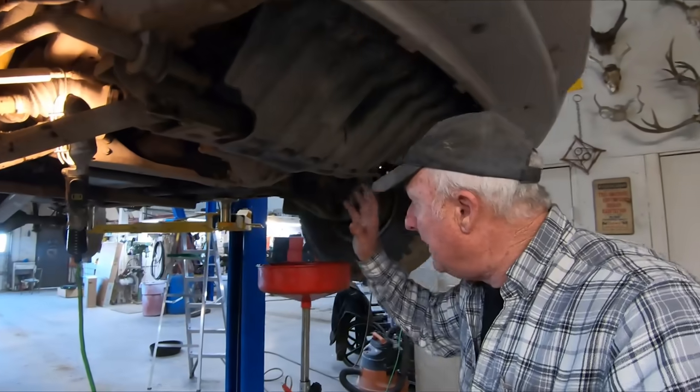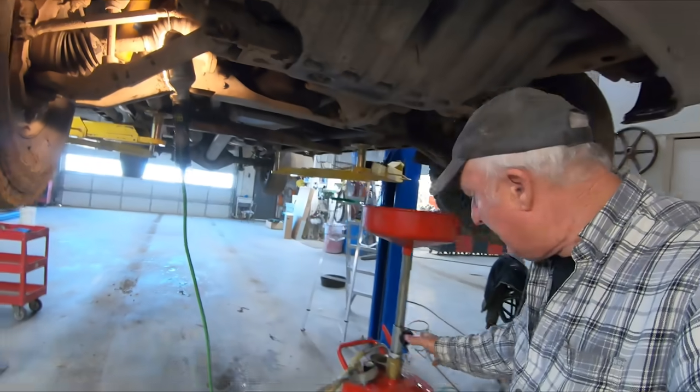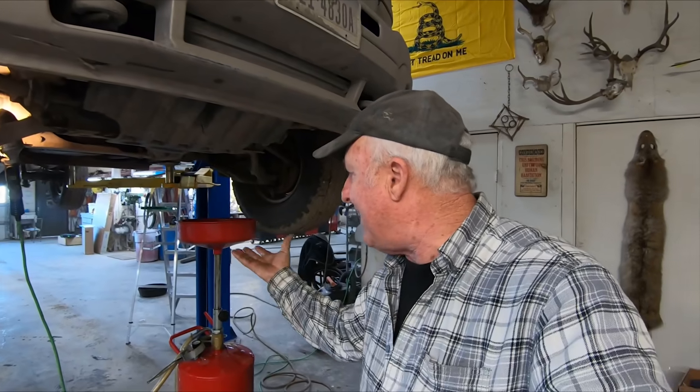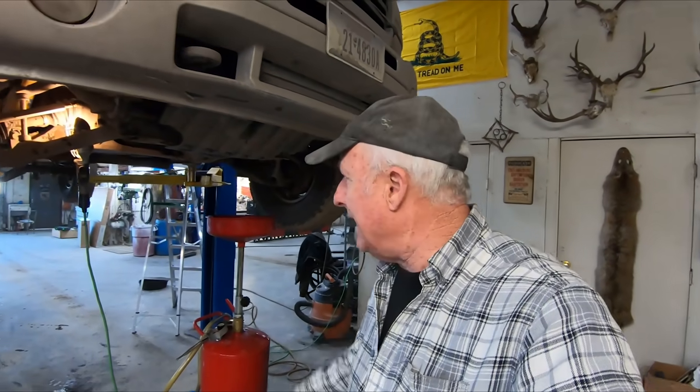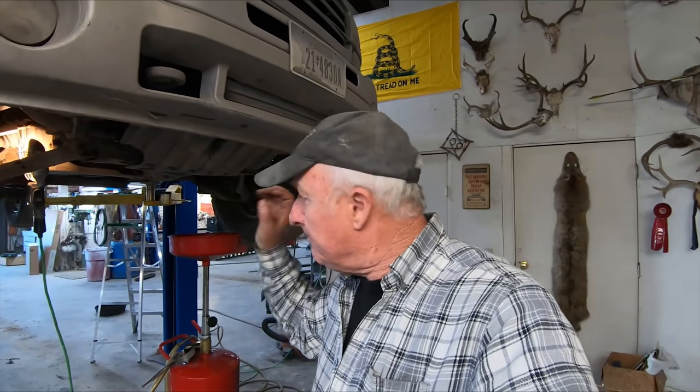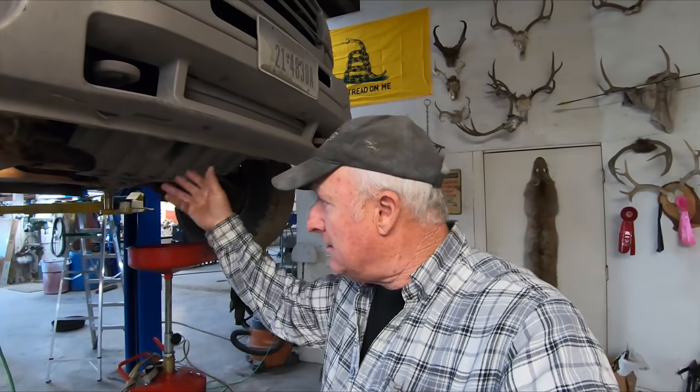Just go ahead and change the oils. We've got this oil collector - you can raise it up, catch the body of oil that's coming out, and then take it to our used oil tank. It takes about two gallons, eight quarts to fill, and I'm putting synthetic in.